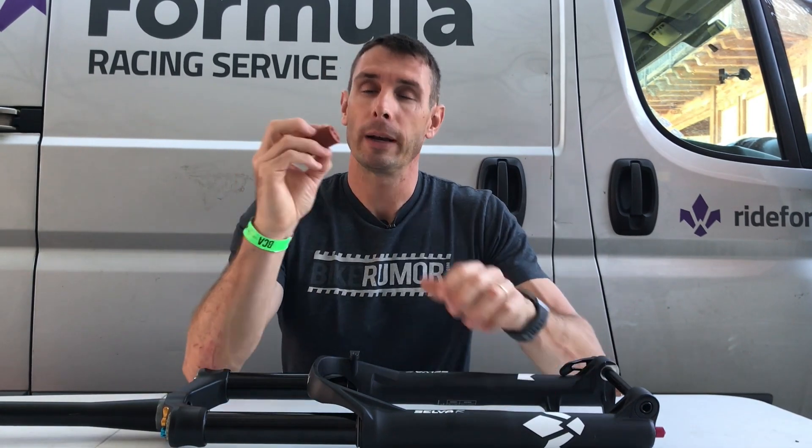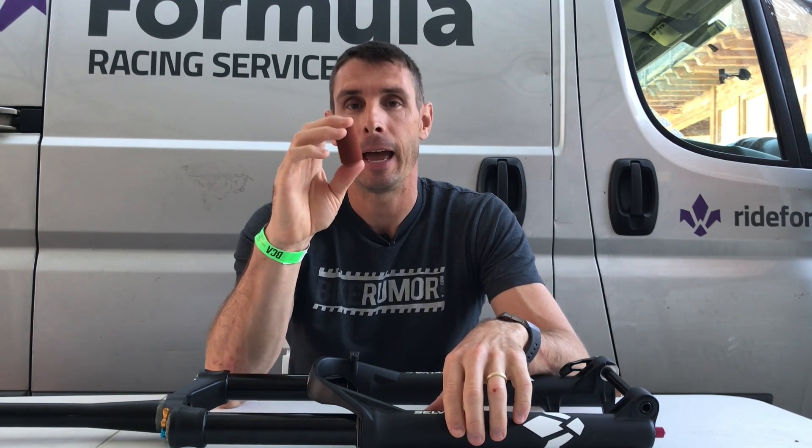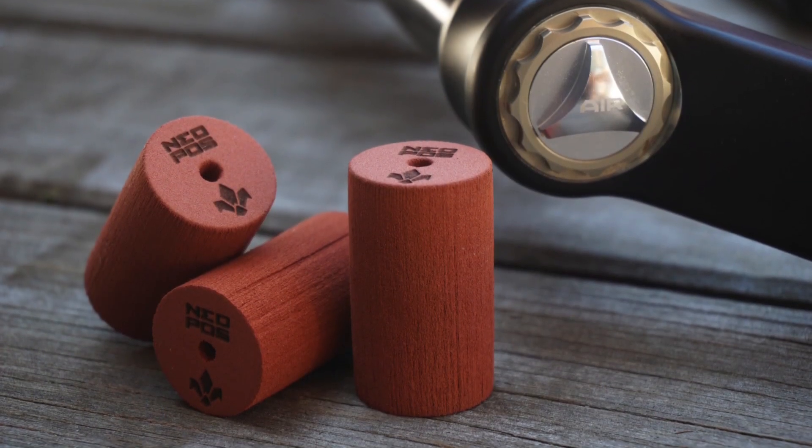The Selva is mainly designed to operate at the longer end of that travel range for enduro. The Neopause is a dynamic air volume spacer, meaning it changes its size as the fork compresses. As the fork compresses, it compresses the air inside, and that higher air pressure is what squeezes the Neopause — it's not the piston making physical contact with it. You can add up to three of these in the air spring.